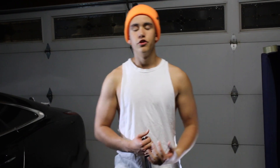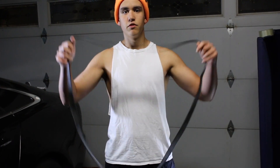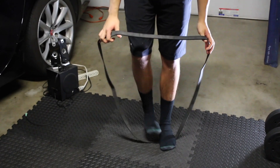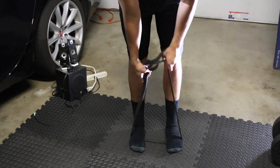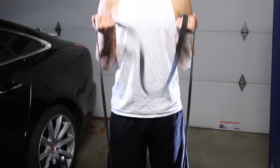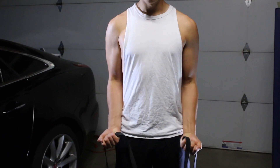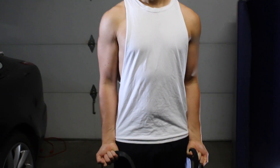Now for the short head part of the bicep, we're going to do a normal curl with a resistance band. Place the band on your feet — to adjust the tension, the closer you grab the band to your feet, the harder it's going to be. You're going to perform a supinated curl and come up, really focusing on that short head, which is going to give you the curve of the bicep. Again, three sets, six to eight reps. If you're using a dumbbell, you can do these individually or also with a barbell.